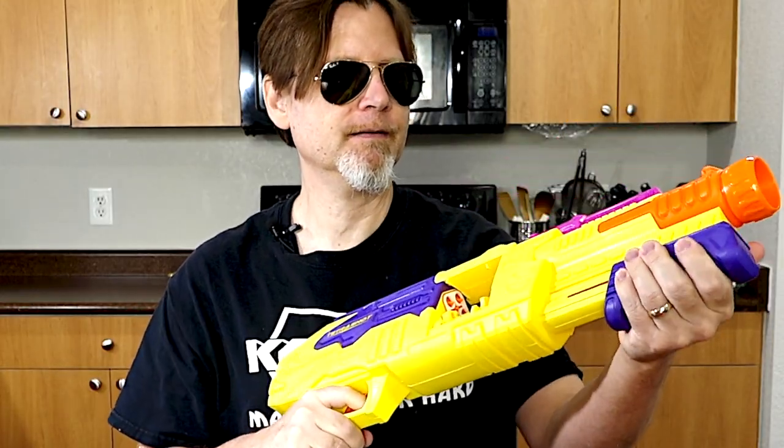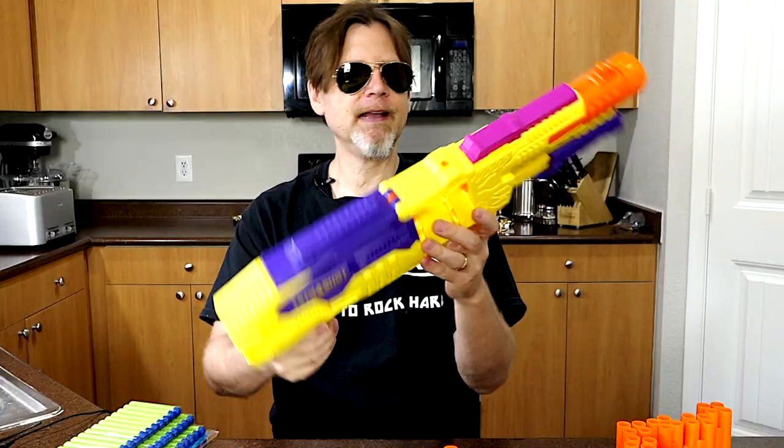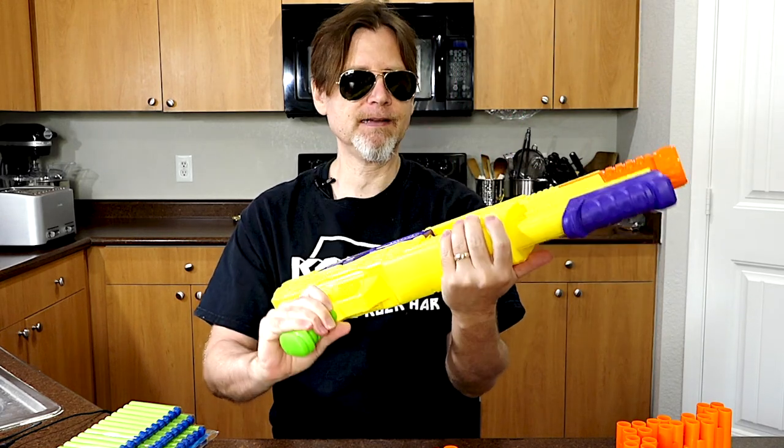Let's take a look at the blaster. You have a pump handle here — it's also a grip that you move forward and backward to prime the blaster. You have a trigger here to fire. You have a tack rail on top here. You have a front sight here and that's about it to this blaster.